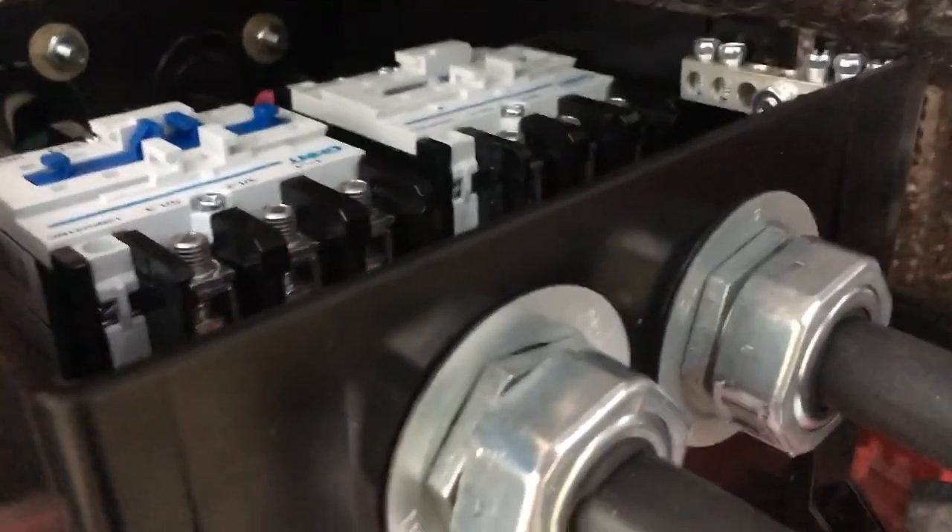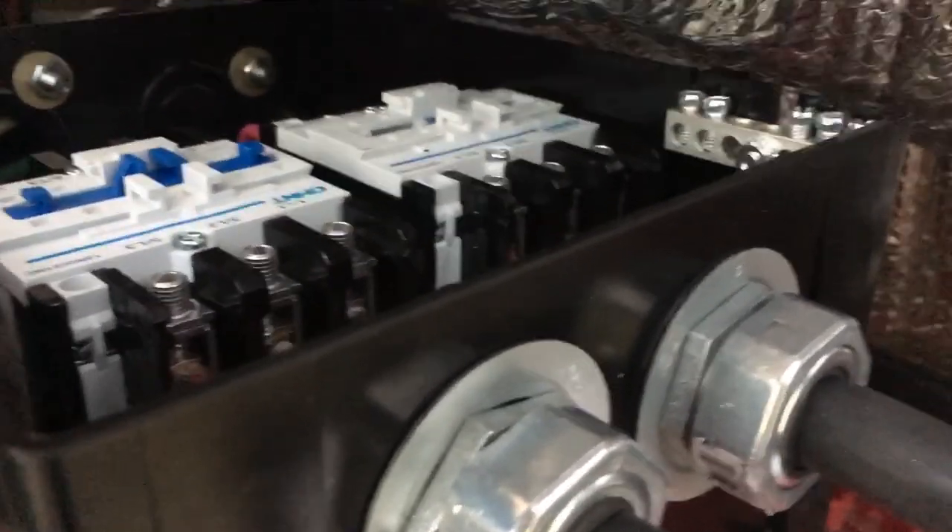The shore power is on right now. I'm going to turn the generator on here and start it. It's cold out — it's 30 degrees.